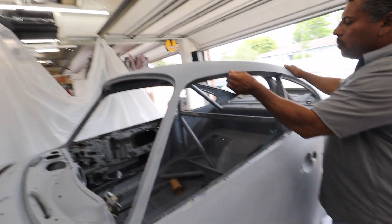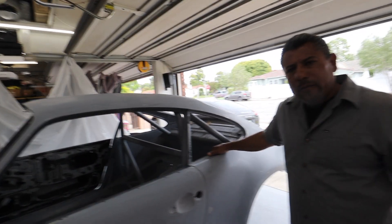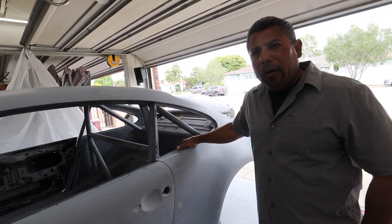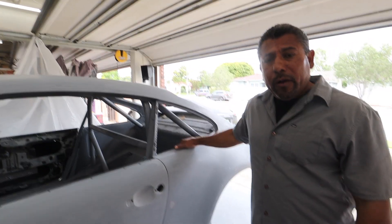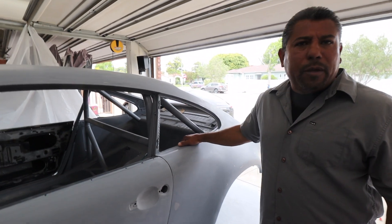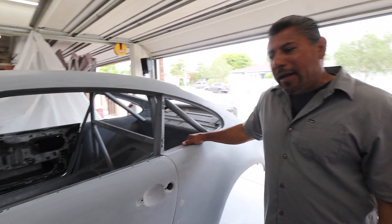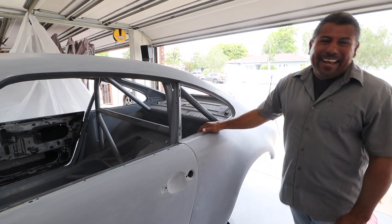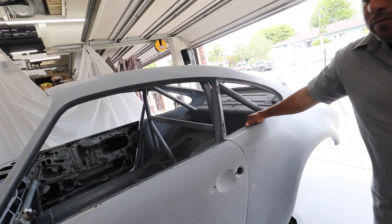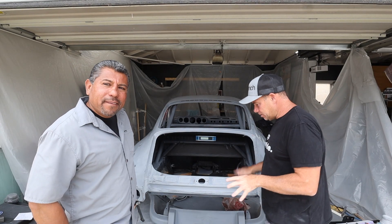Do you find that your guys have a real sense of pride, no matter whose car it is? It doesn't matter — it's hard because we get customers on a budget and I tell my guys, let's just turn them and burn them. Next thing you know my guys are detailing every little thing and now it's costing me money. But they're in there with a toothpick. The sense of pride is definitely there — we try to do the best work possible no matter what vehicle it is.